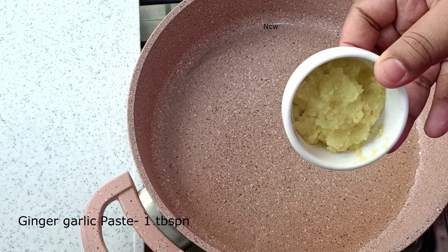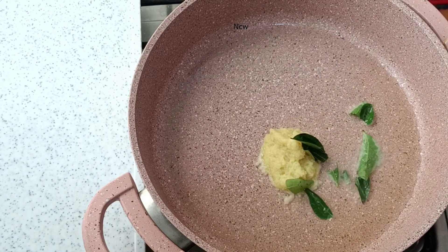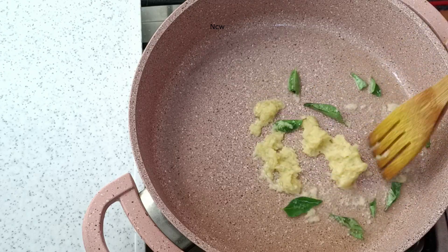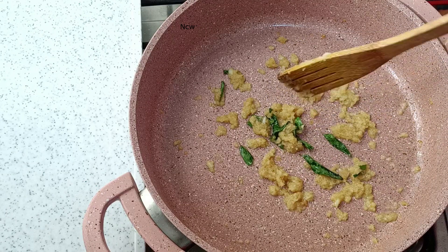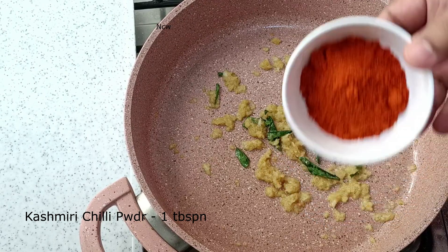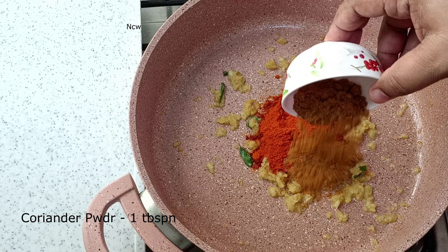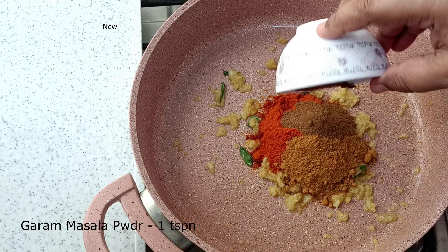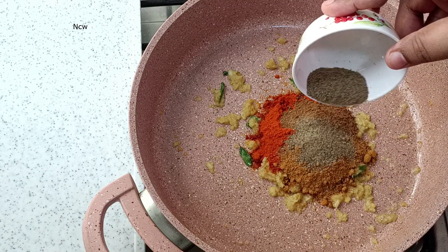Put ginger garlic paste and let's taste it. Add a little bit and mix it up. Add 1 tablespoon of Kashmiri chili powder. Add 1 teaspoon of the remaining spices.